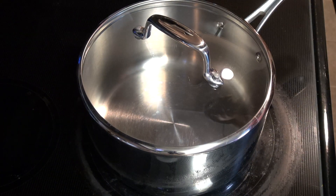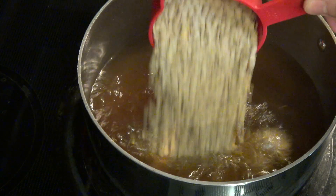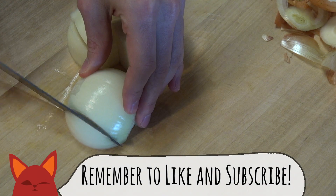Place a medium-sized saucepan on the stove and bring some veggie broth to a boil. Once it's bubbling, add in our lentils. Place a lid on that and turn the heat down to medium-low and let that simmer for 20 minutes. In the meantime,